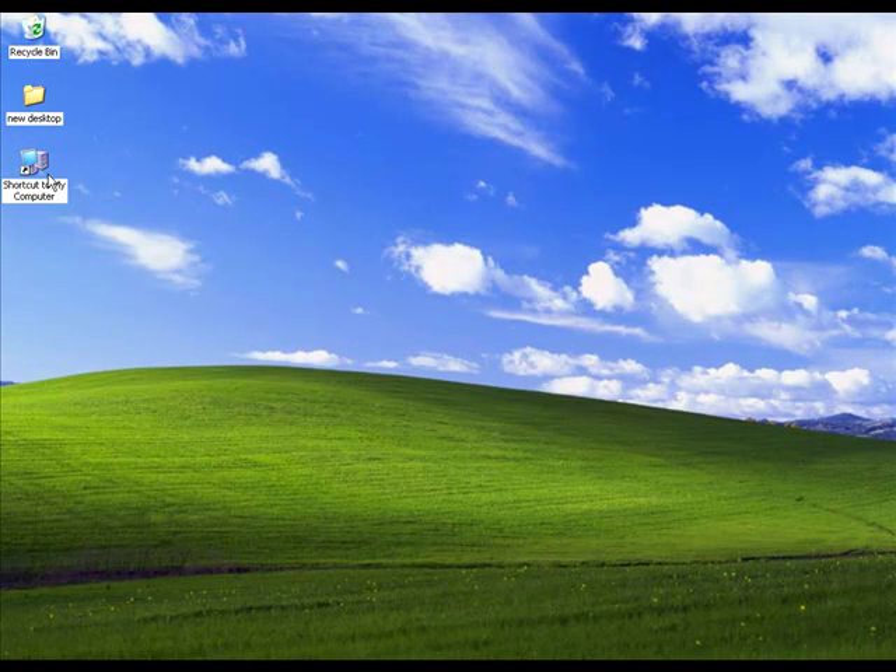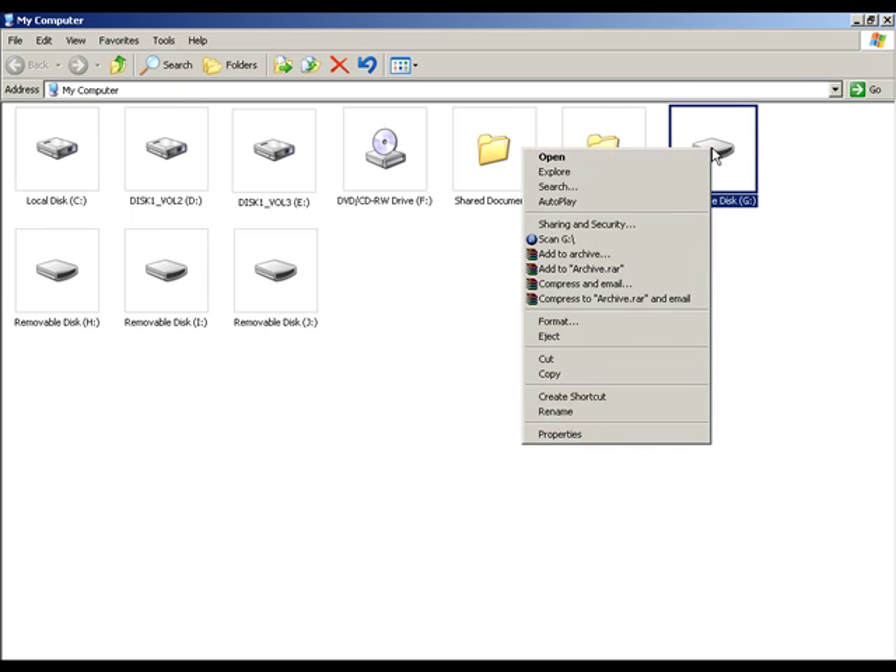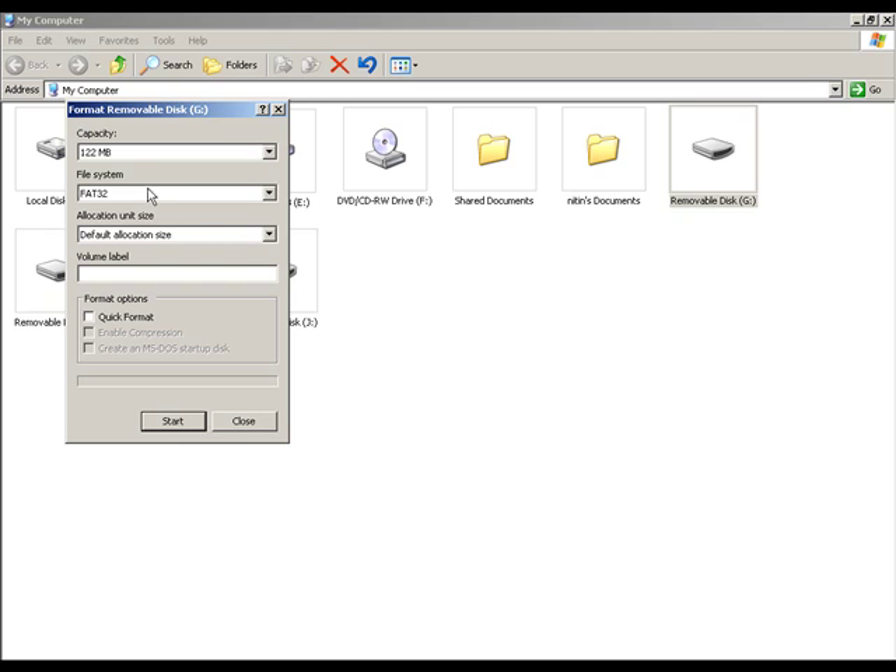Here I am going to show you how to format the memory card. Double-click My Computer on the desktop, then right-click Removable Disk and click the Format option from the menu. A dialog box will appear on the screen.